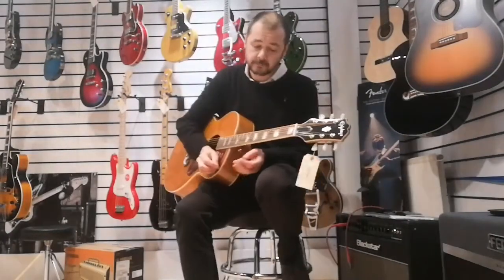Gorgeous scratch plate — that classic scratch plate there. And this is part of the Inspired by Gibson range. It's a beautiful guitar. So I'll just do a bit of strumming and then some picking as well.